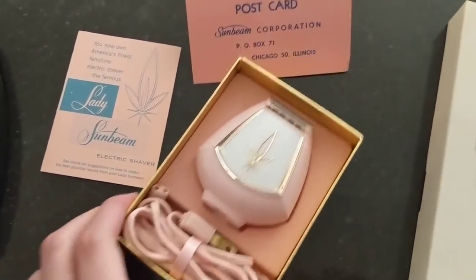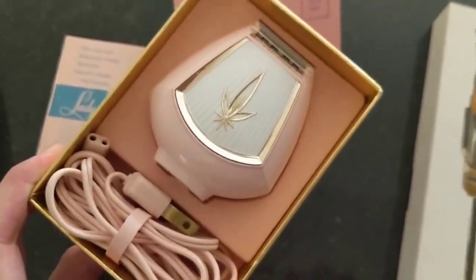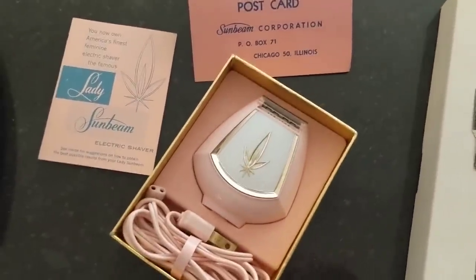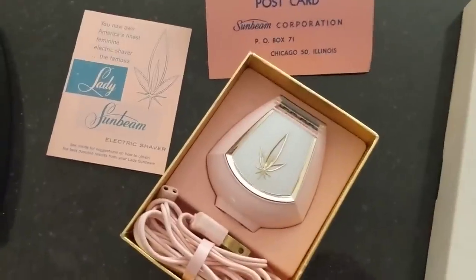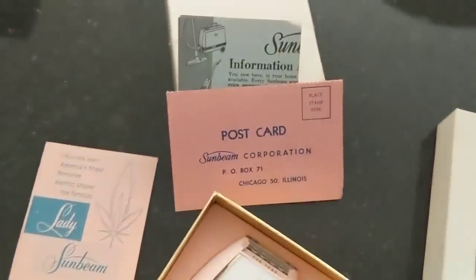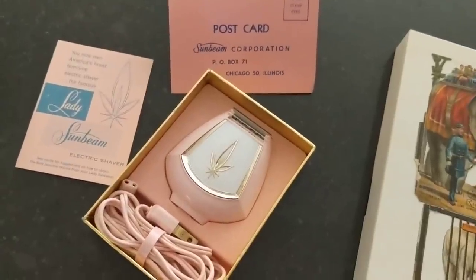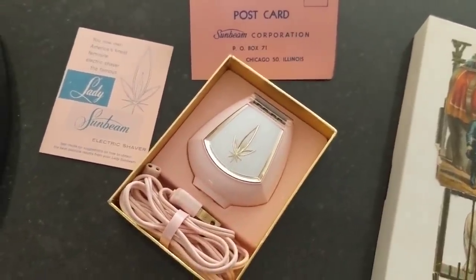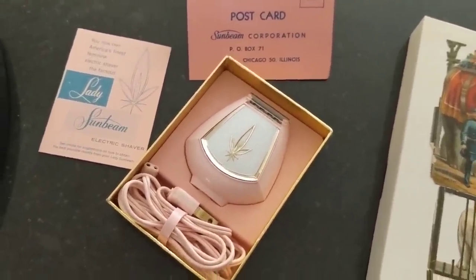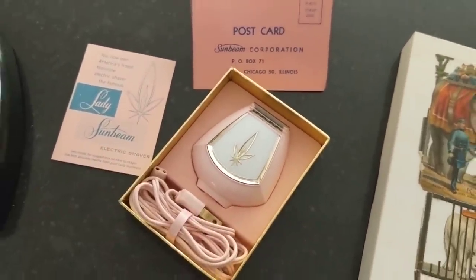The next thing I got is this Lady Sunbeam electric shaver, never used — that's what the person said. I paid four dollars for it. These don't go for very much, which is surprising because it's really retro. All the documents are with it and even the original box, so I'm going to try for around $25 with shipping included.